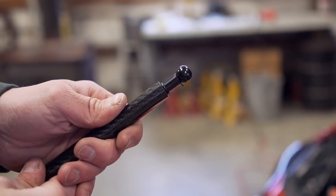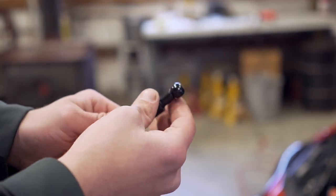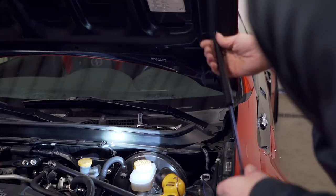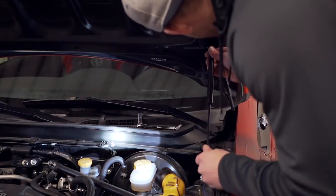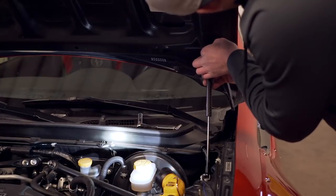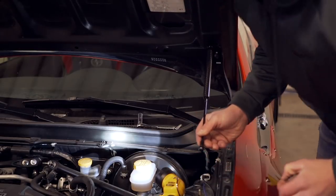We've got both mounts on - top and bottom - and now it's time to get the gas strut on. Pull off the little clips on both ends of the gas strut itself - simply just clip them off like that and they'll slide out. Get the top on first, it simply slips on there. I already pre-greased it using the grease they sent us, then pull the bottom clip off and do the same thing.